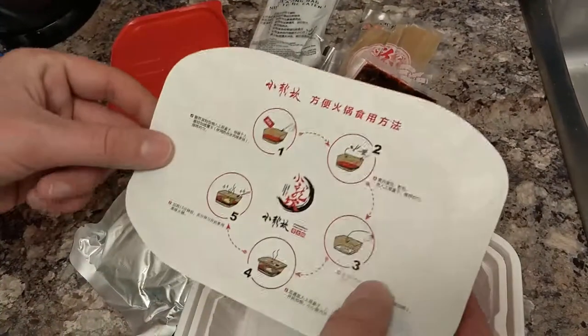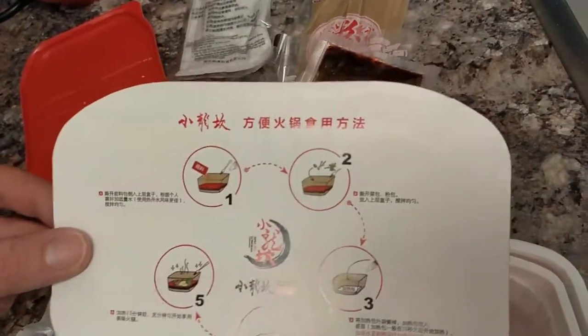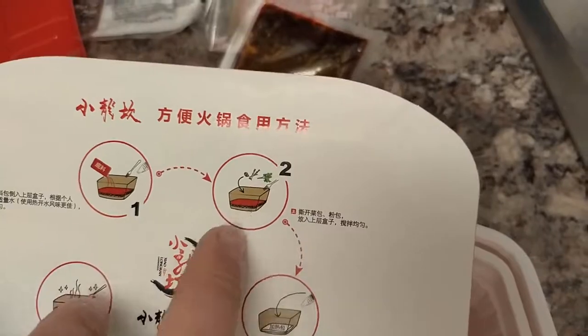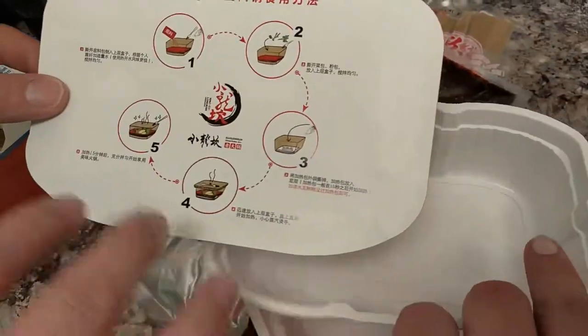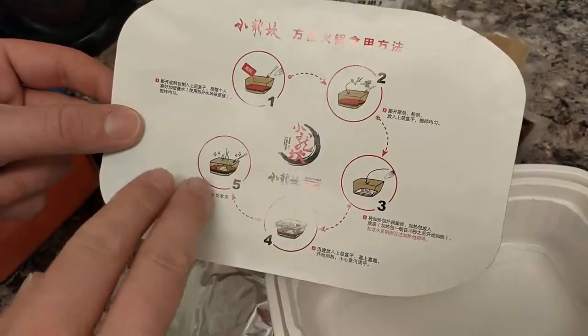We're back. We translated this. Open the flavor sauce packages. Mix it together with some water — everything that was in the bottom. Put your other flavor packages in and have them all in the top tray. Put the heater thing in the bottom tray, just cover it with cold water, and it'll start heating up immediately, like within 15 seconds. Cover everything and let it cook and it'll be ready in 15 minutes.